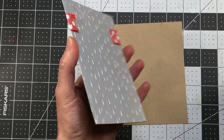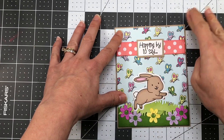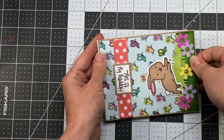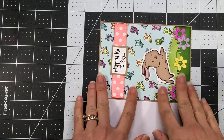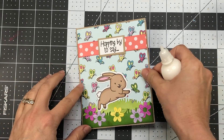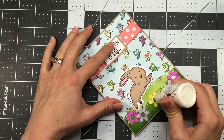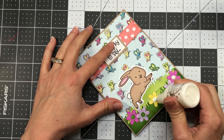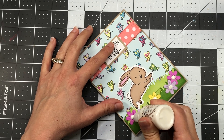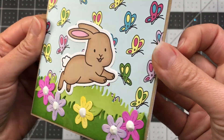I add this layer to a piece of ginger snap card stock cut to four and a quarter by five and a half inches, then add that to an A2 size card base. For the inside I stamped out Hoppy Birthday. Now I'm adding the pops of color liquid embellishment to the flower centers — just squeezing it to the centers. The card needs to dry flat, but once dry it will have a glossy white finish. That completes this first card.